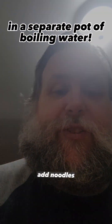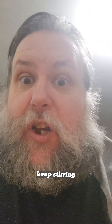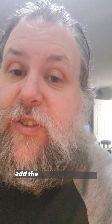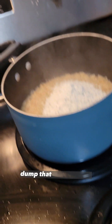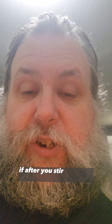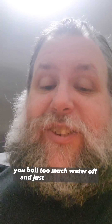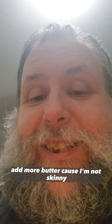Add noodles. Stir, for the love of God. Add a little butter. Keep stirring! Once the water's doing this, add the sauce packet. Wifey, dump that stuff in there. And for the love of God, keep stirring! Too many of you don't stir. If after you stir your mix immediately does this, you boiled too much water off — add just a little bit more. That's what it should look like. Add more butter, because I'm not skinny.